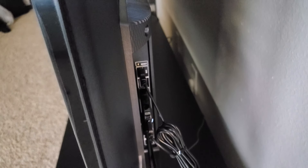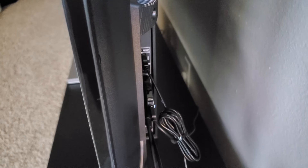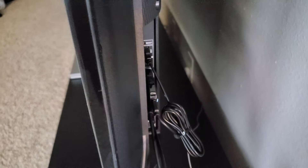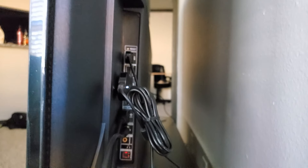The other side has all the video inputs and outputs. It has three HDMI ports, one USB port, one Ethernet port, one cable input, one AV-in adapter, one optical input, and one audio out. I'm just using two HDMI right now.